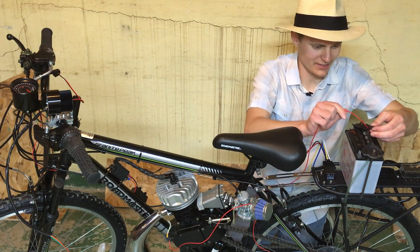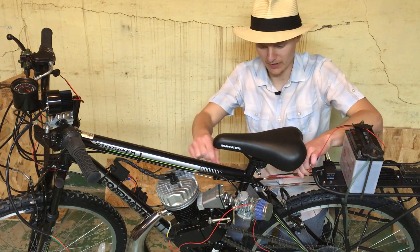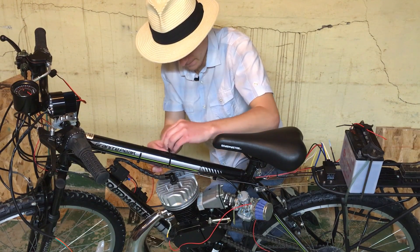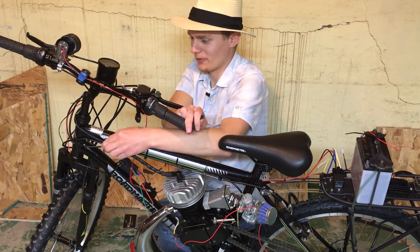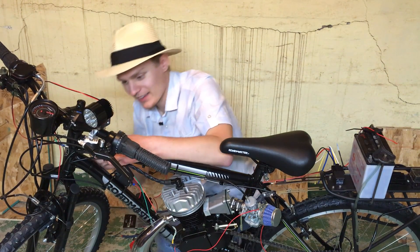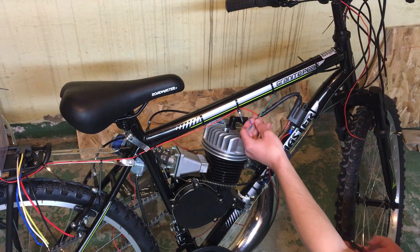Zip-tie that there. This will give us the proper length and we can run this across the frame over to the switch. You basically want to make sure that it doesn't pull the wire out when you turn. So I pulled the handlebars over to the furthest extent, and then I'm just going to hold the wires in place there and then tie them down right there.